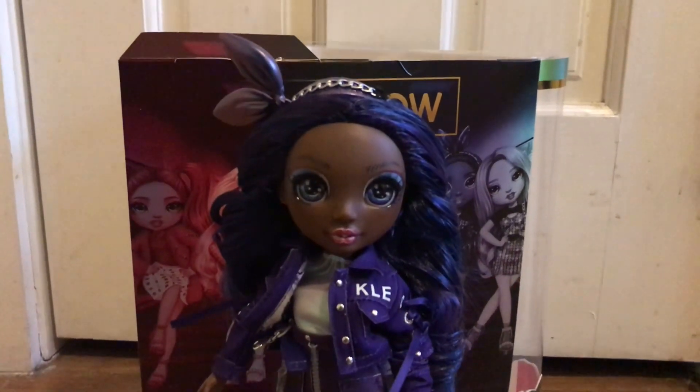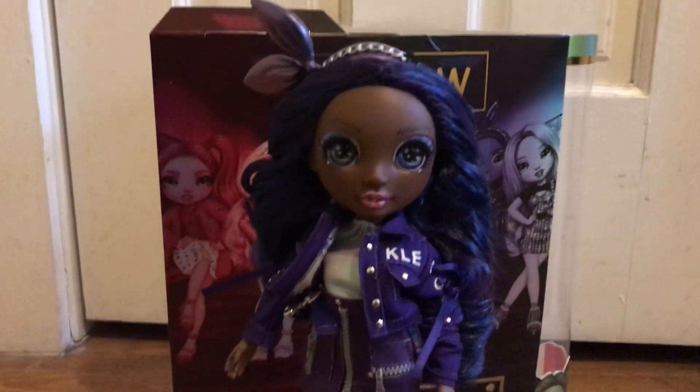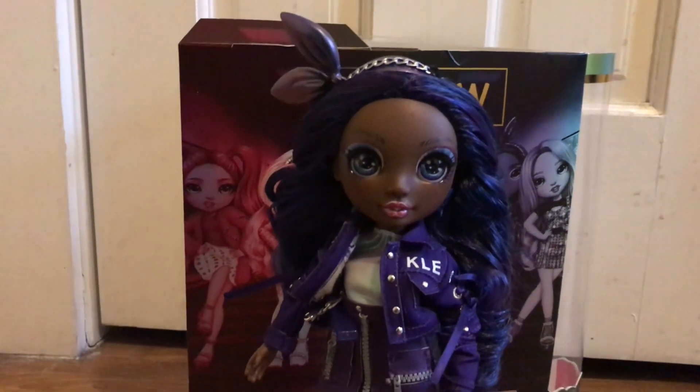That was my review of Miss Crystal Bailey. I hope you guys enjoyed this video. Please like and subscribe, follow me on Instagram at itchinesscollector, and see you next time for another video. Bye!